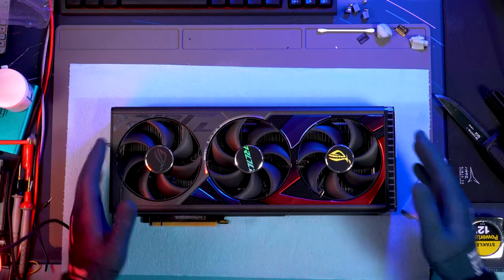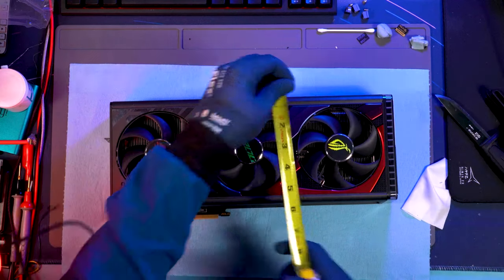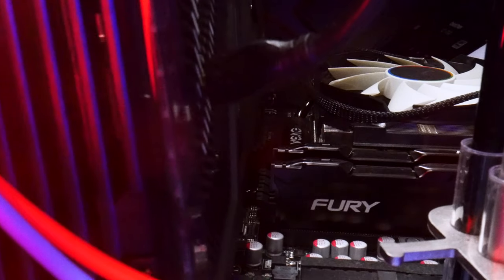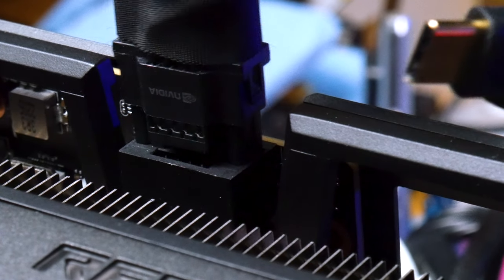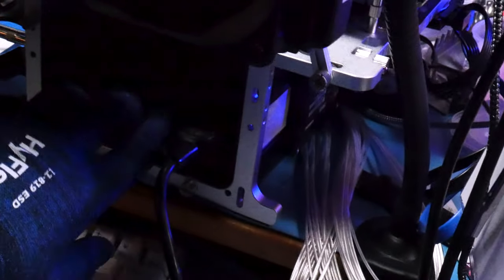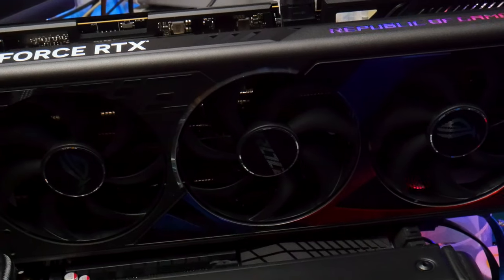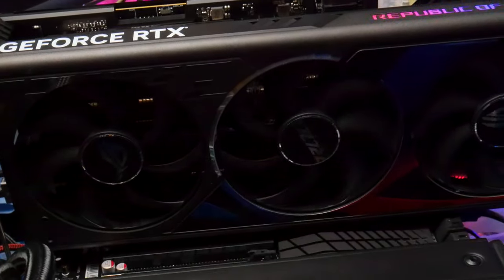Hi, my name is Greg and in front of me today is an RTX 4090. This card was sent to me for a repair by a member of the overclocking community. The issue this card has is that the fans will not spin and the card will not output video. The card appears dead when powered on.